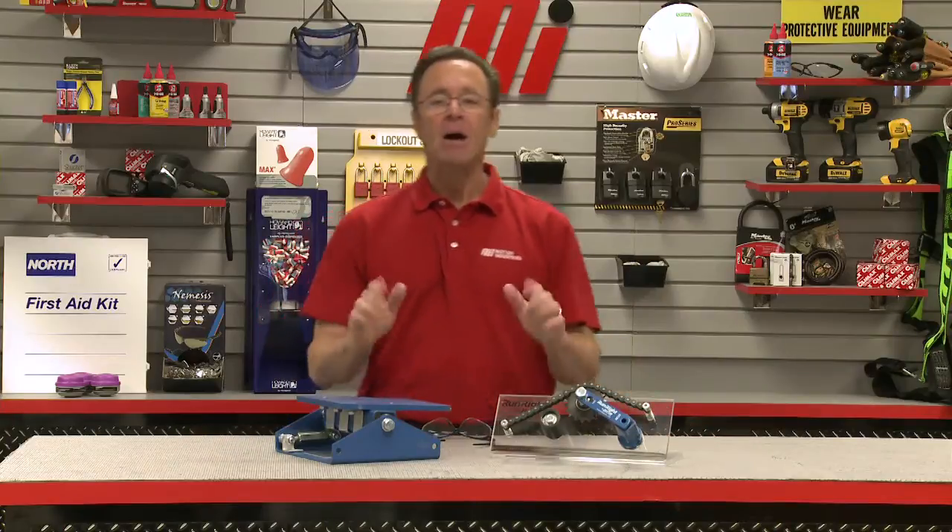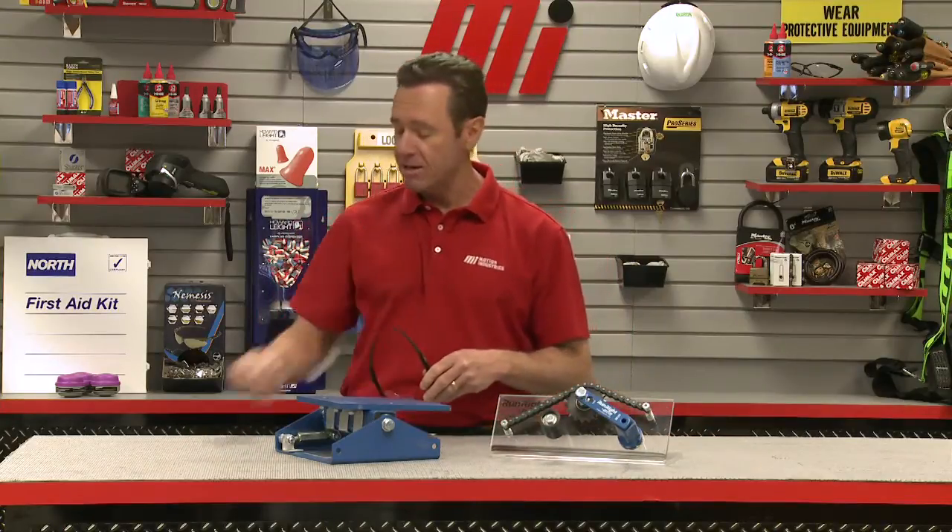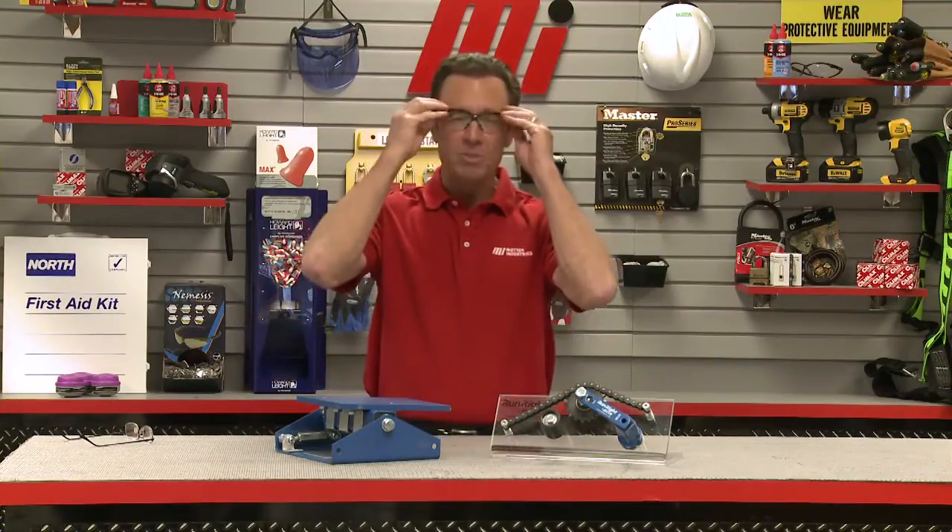This tensioner is going to help extend system life, increase system efficiencies, and save you money — those all sound pretty good. Now I'm going to go ahead and put my safety glasses on, because PPE is always important in every job. Make sure you're wearing the right PPE for whatever the job calls for.